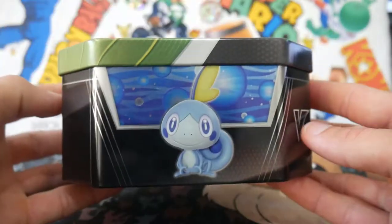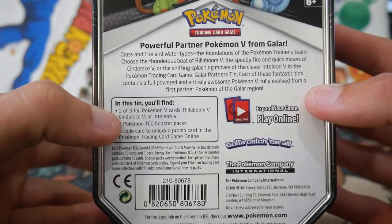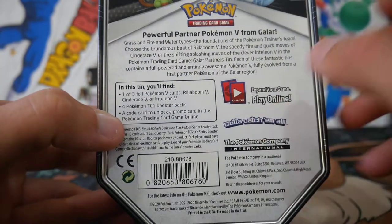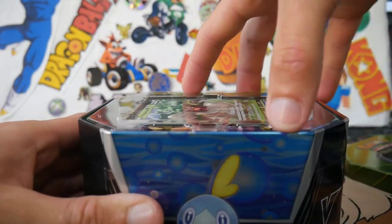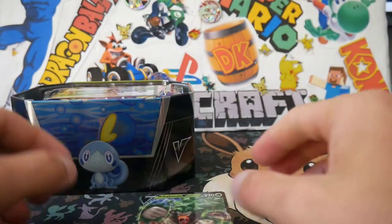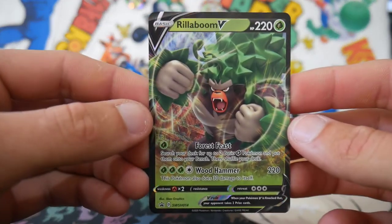We'll have a look in the box. So there's all the starters from Sword and Shield. There's the back — we got one and three, so you can get the three starters up there. Four packs as usual. I remember the old ones used to come with little figurines and stuff, which is pretty cool. I'm not sure what packs come in this one, but we'll have a look at this Rillaboom V.